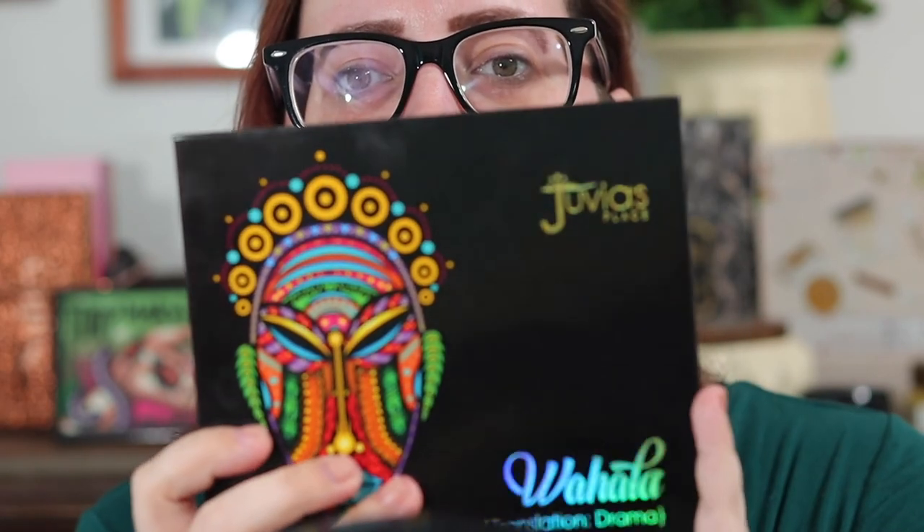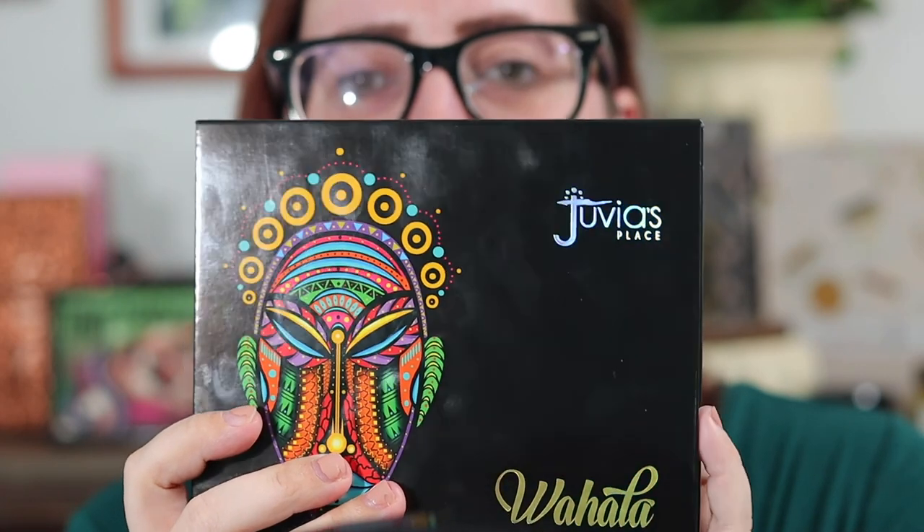Hey y'all, welcome to my channel. I'm Melissa. If you haven't been here before, today we're going to do another look with the Wahala palette. I had a few people that had interest in me doing another look with this palette, so that's what we're going to do today. If that's something you want to see, just keep watching. I'm going to take off my glasses and get my hair up.